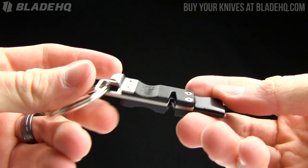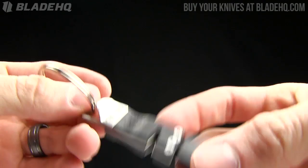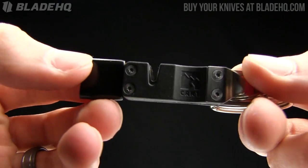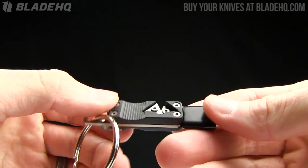Today on BladeHQ.com, we are taking a look at the CRKT Stokes Keychain Sharpener, kind of a cool little multi-tool designed to get your knives sharp and also keep you safe. We'll go over the specs on it — it's kind of a cool tool.